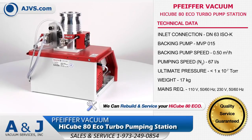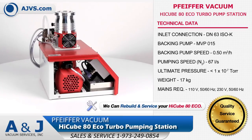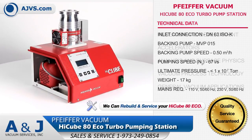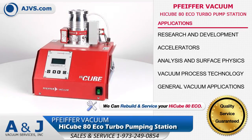The compact nature and modular design of the HiCube ECO enables easy customization for any work environment. The Pfeiffer Vacuum HiCube 80 ECO is a reliable and economical solution for all high vacuum applications including research and development, accelerators, analysis, and surface physics.